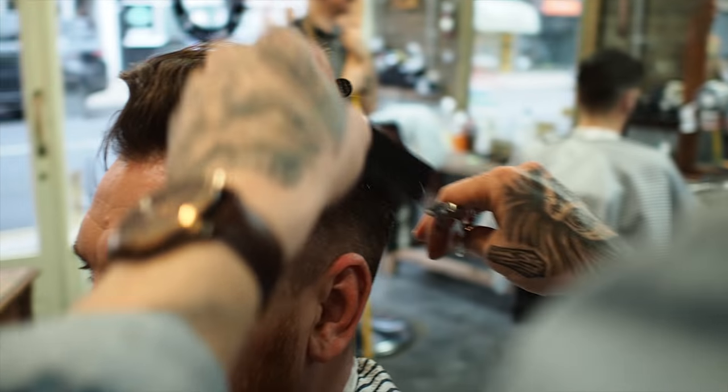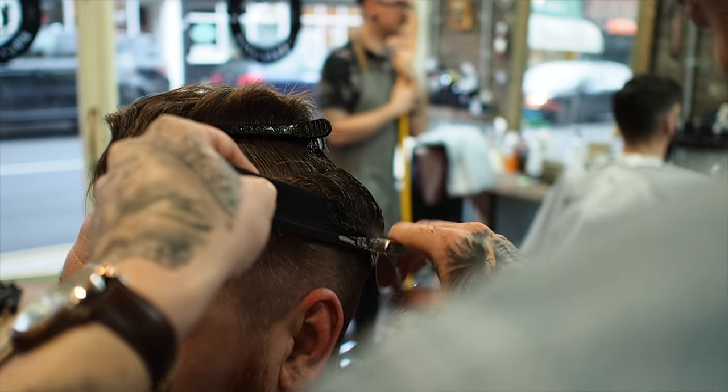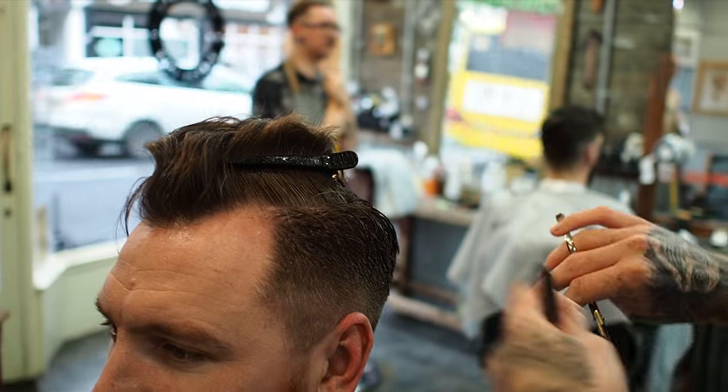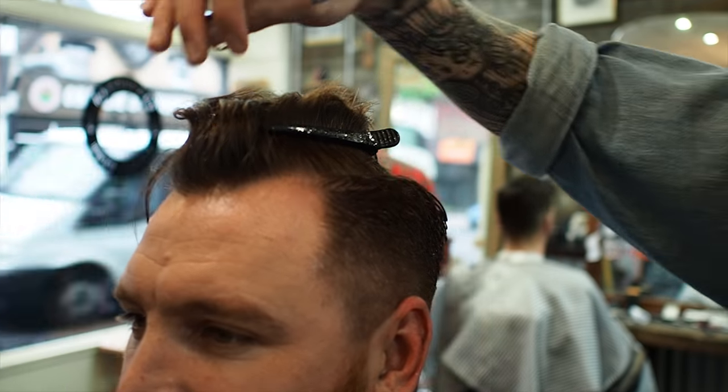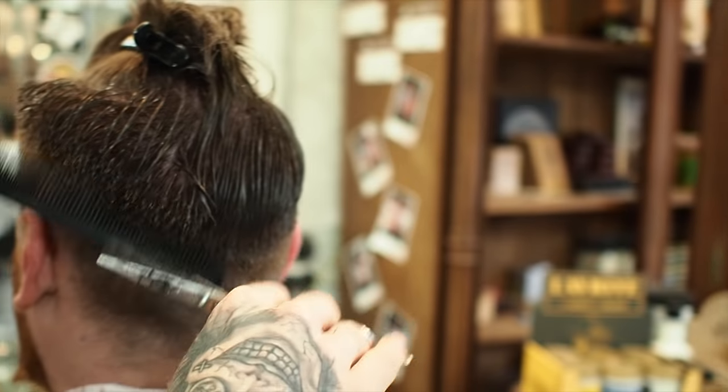I'm gradually getting longer so it can blend in with the top. He's having his top primarily as a slick back — it's just going to go off at a slight angle. I go in flat against the head and as I go up I slowly lift off the head.